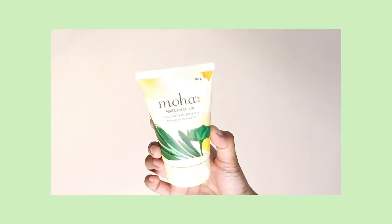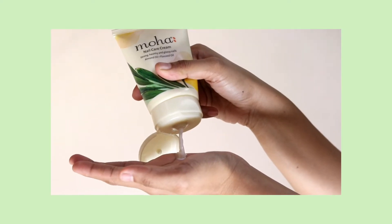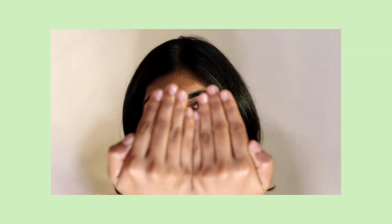The last product I have here is the nail care cream — again an area which sort of gets neglected sometimes. The cream contains almond oil and flaxseed oil extract. I use hand cream since I have dry skin, and I thought that was enough to keep my hands soft and moisturized. But the skin around your nails is slightly harder and thicker than the rest of the skin. Ever since I've started using the nail cream, I can see the difference — the skin around my nails has started feeling soft like the rest of my hands.